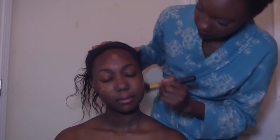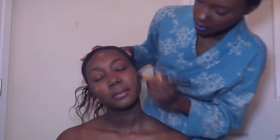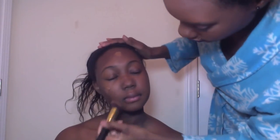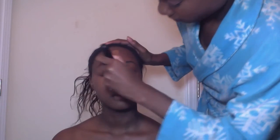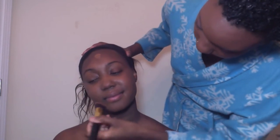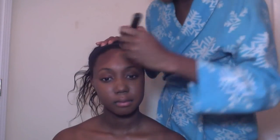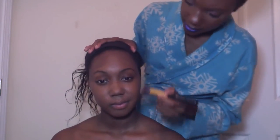To blend her out today, I'm going to use this BH Cosmetics 117 brush — I have never used this before, so hopefully it works. Normally I use sponges on Dominique's skin because I prefer a sponge to blend out foundation, but I know she normally uses a brush when she does her own makeup. This is actually a really good color match for Dominique. Since she has normal skin, I probably won't even need to set this, and since she wants a more glowy look, I don't think I'll need to set it either.